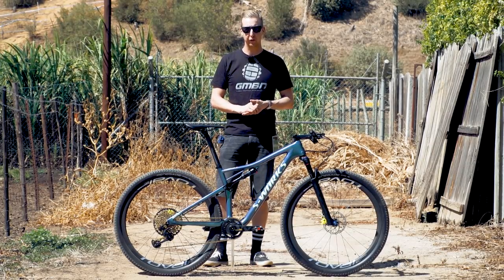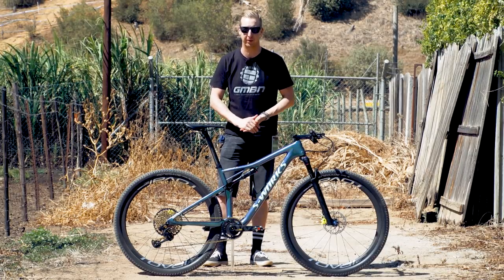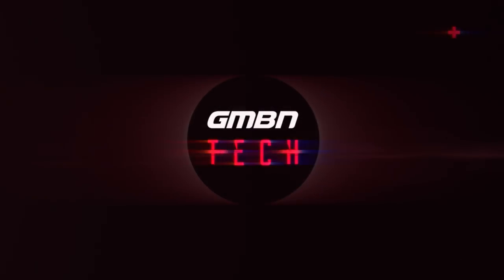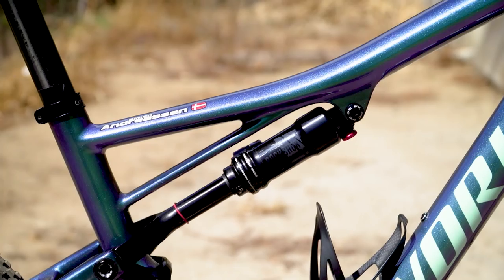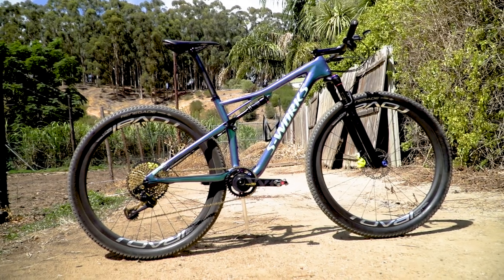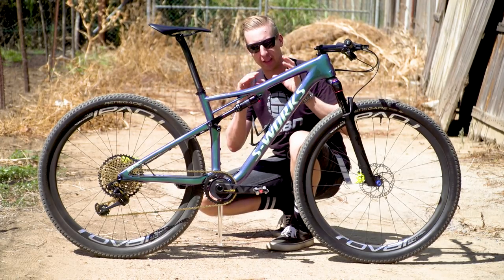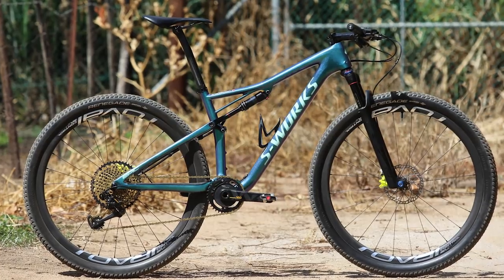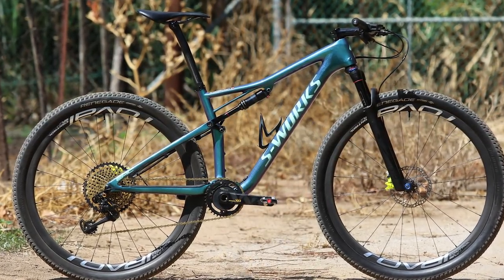This pro bike belongs to Simon Andreassen and it's his Specialized Epic with a completely custom paint job. At the heart of Simon's bike is this absolutely stunning Specialized Epic frame in a size medium with probably one of the nicest paint jobs I've ever seen.